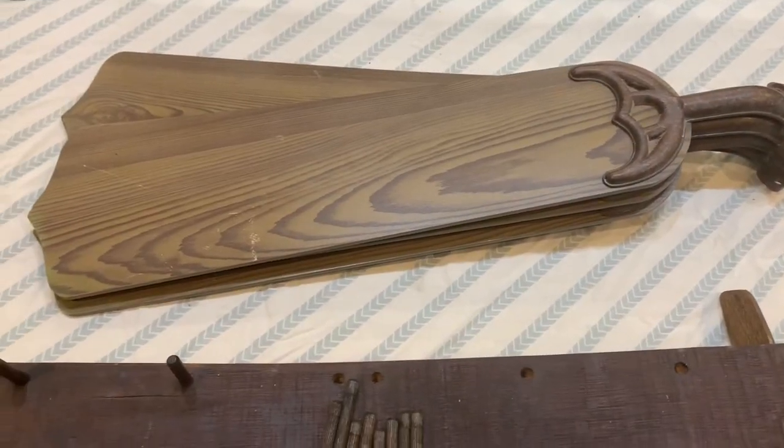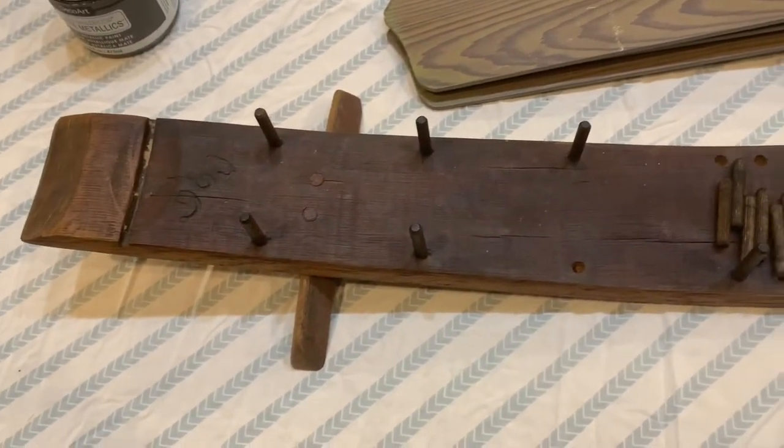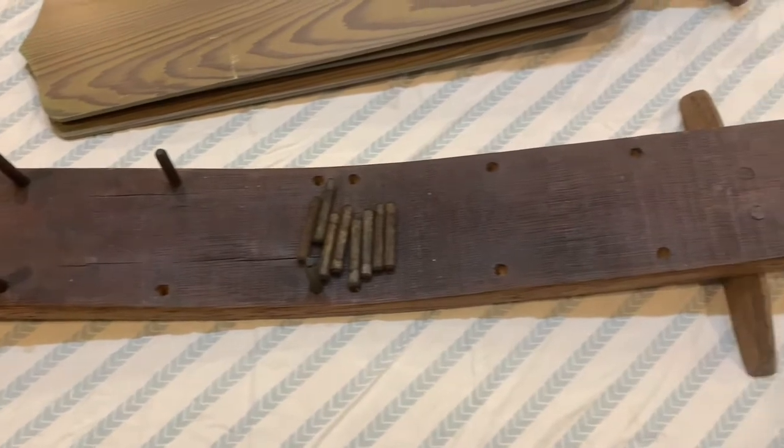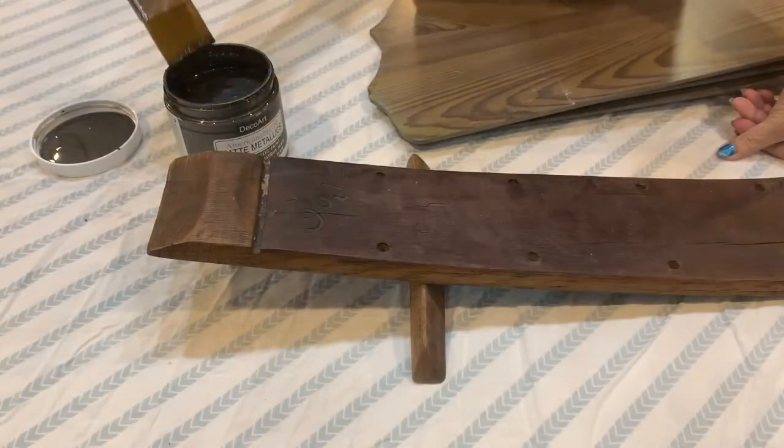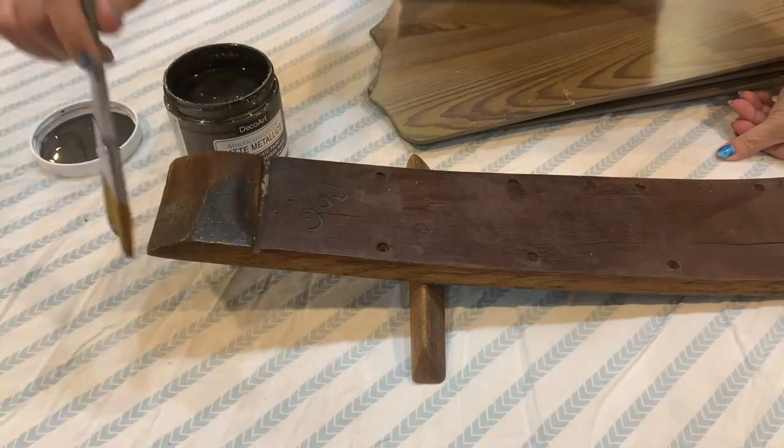For this project I'm using some ceiling fan blades and then this large wood piece that I honestly don't even know what it is. I found all this stuff at the Goodwill Clearance Center and I just thought it was perfect for a dragonfly body.